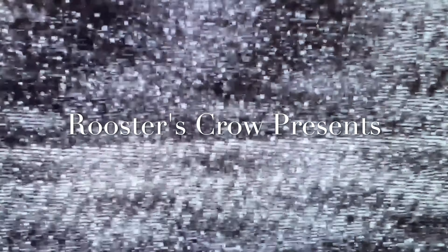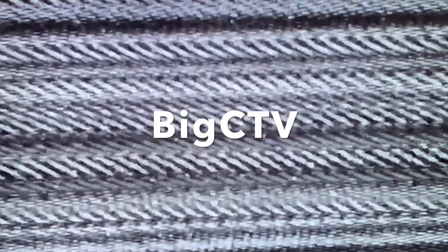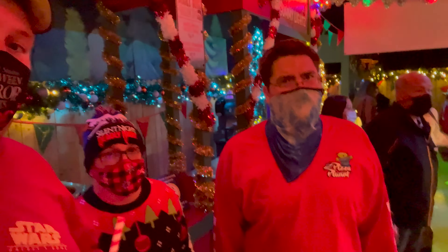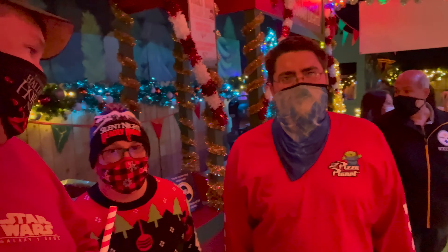We're gonna drop these in three, two, one. Hello everybody, and welcome to another Taste Test Adventure. My name is Chris, and today we are inside the Holiday Tribute Store — the Christmas Tribute Store here at Universal. I'm joined by these two guys.